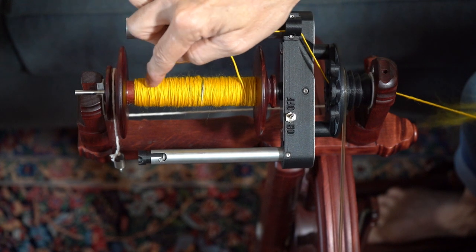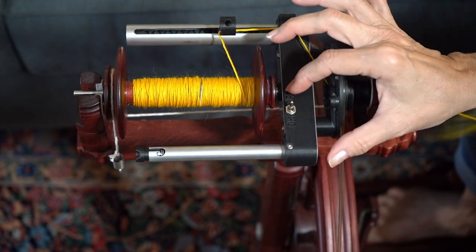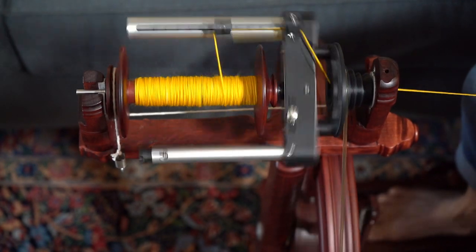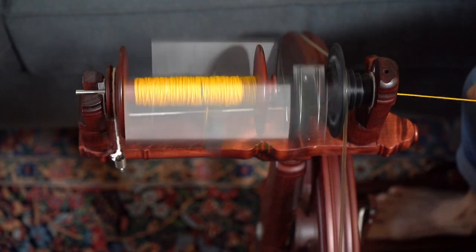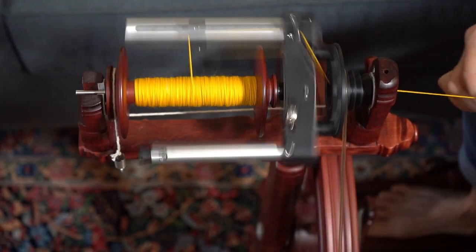There's a little space back here but this will fill in as I start to fill up the bobbin. This is pretty sweet — I'm really liking it.